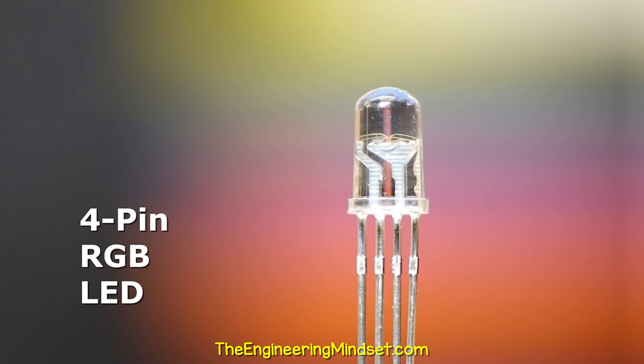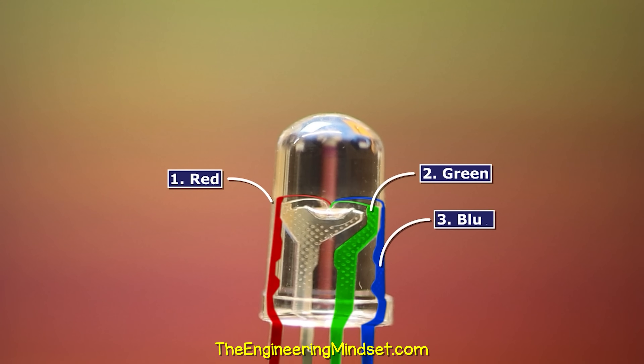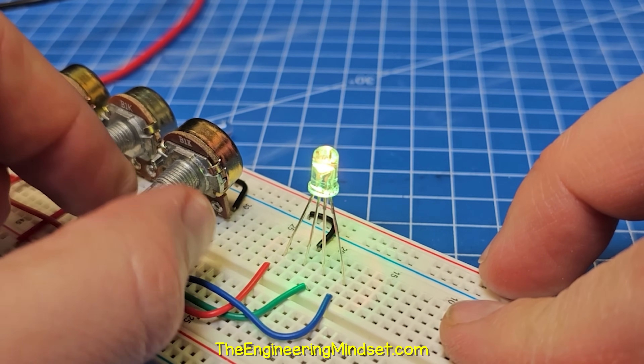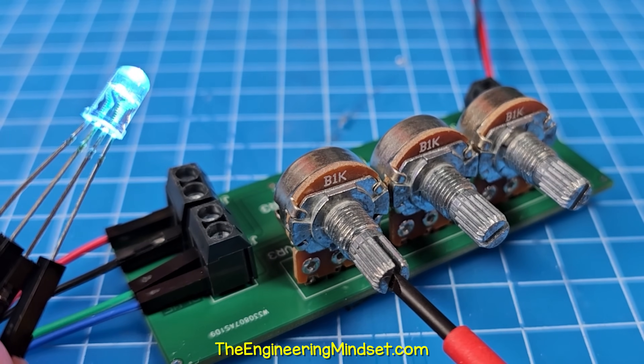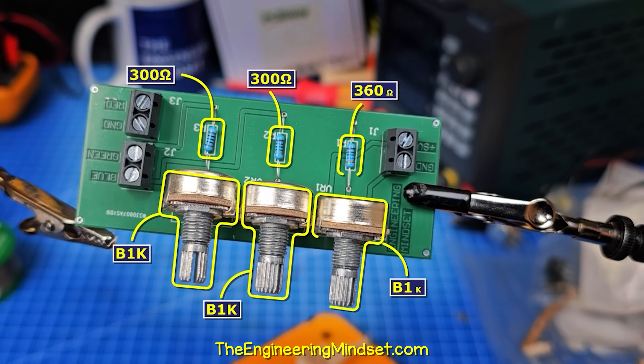RGB LEDs are just three separate LEDs combined into one — a red, green and a blue LED. So if we control the brightness of each LED, we can create any colour we want. You can download my PCB file for free and order this yourself to make at home. The circuit is really quite simple — I just use these value components and I'll leave the parts list in the video description for you.